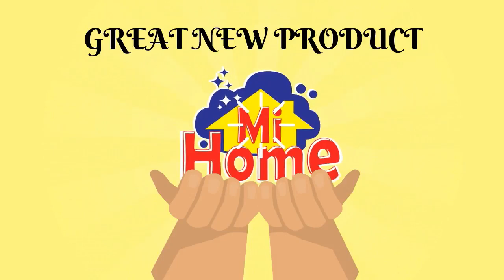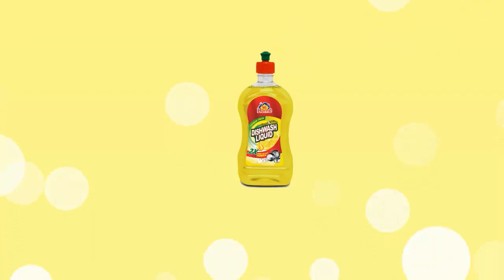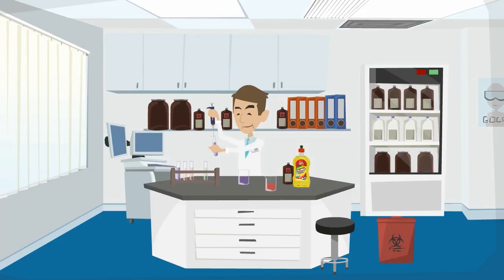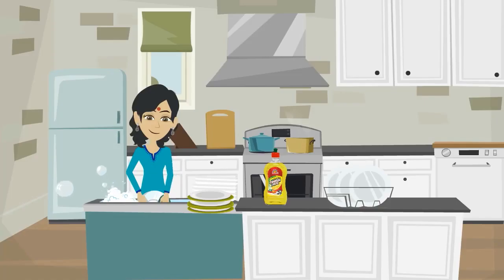Introducing a novel product to take total care of your dishes. My Home Clean and Shine Dishwash Liquid. It is a concentrated formula which requires just one drop to clean our dish.